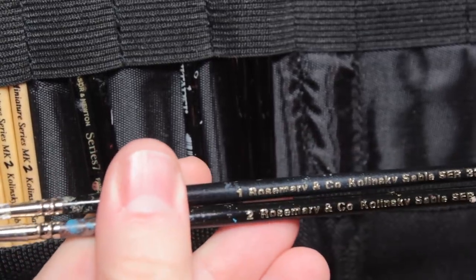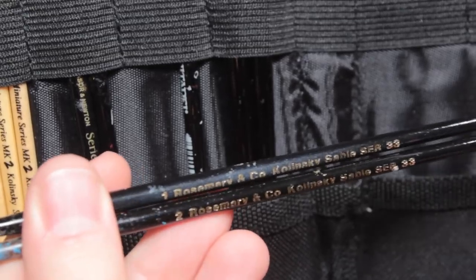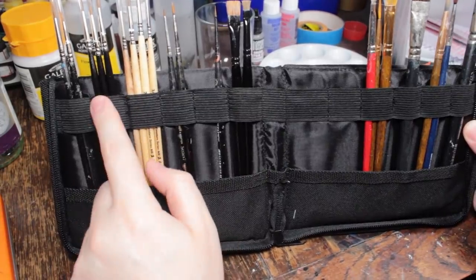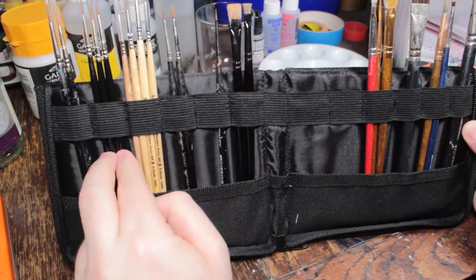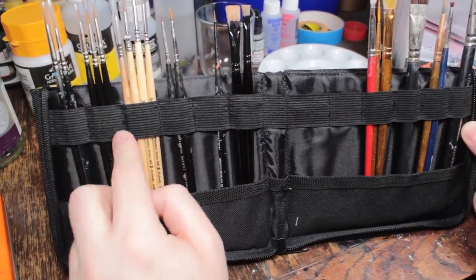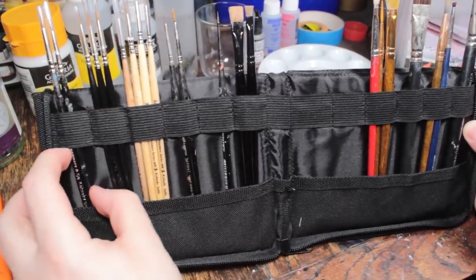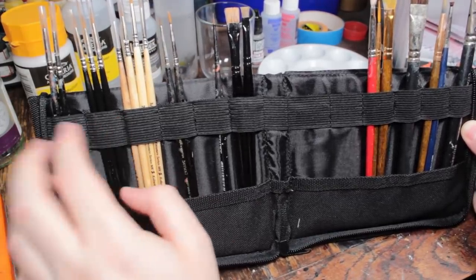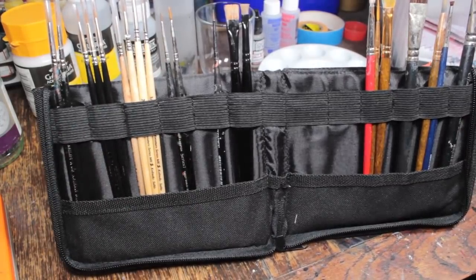A size 1 and a size 2 Rosemary & Co does the majority of my work — base coating, glazing, wet blending, a whole bunch of stuff. Next to those I've got backups: a size 0, a size 1, and a size 2 of Rosemary & Co Series 33s. These haven't been used much apart from the size 0 a little bit. Paint brushes are so cheap and shipping is so expensive comparatively that whenever I buy paintbrushes I usually buy at least two of each kind so I've got spares for an emergency.